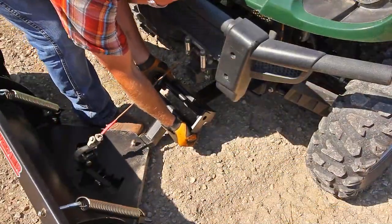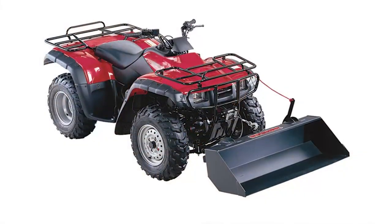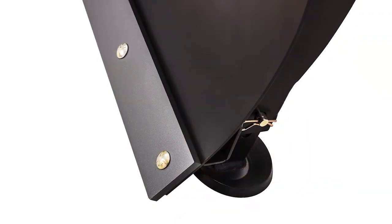The quick switch utility system allows for fast and easy blade removal and swift swapping with other Swisher equipped implements. Both 50 and 62 inch commercial grade plow blades feature an all fabricated steel construction and massive 3 eighths inch reversible cutting edge.